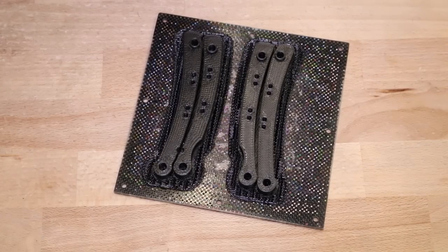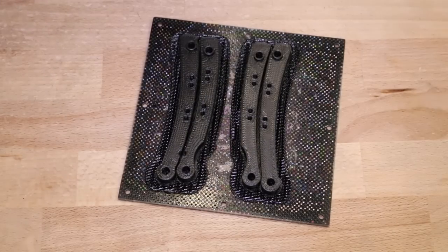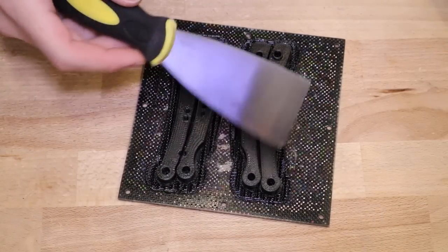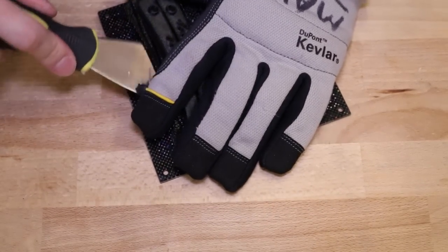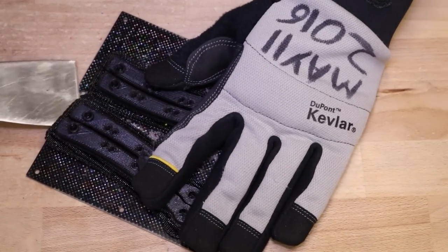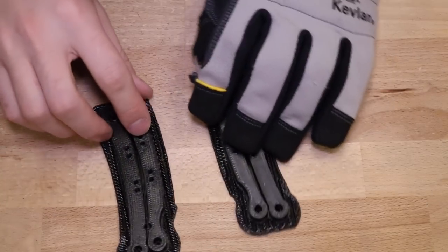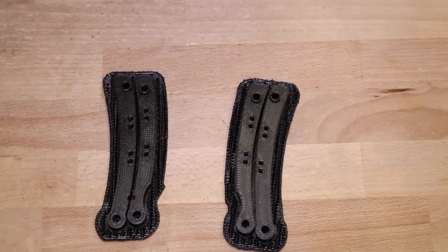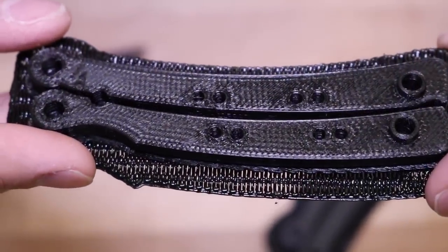Now we're going to remove the handles from the perforated build platform of the UP Mini. I always wear a Kevlar glove when I'm doing this, and I use the scraper tool that comes with the UP printers. I print the handles with a raft and just a little bit of support, so it'll be nice and round once you pull everything off.